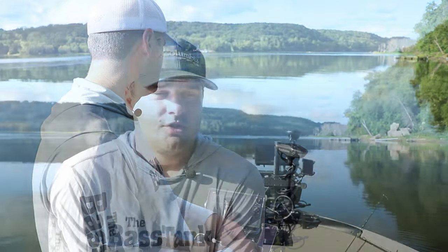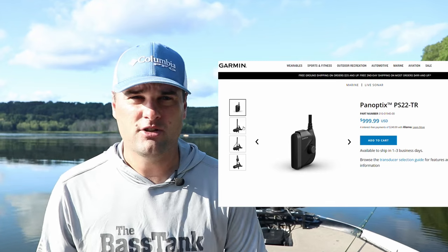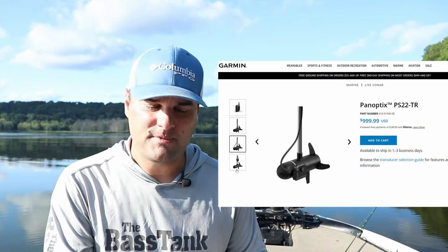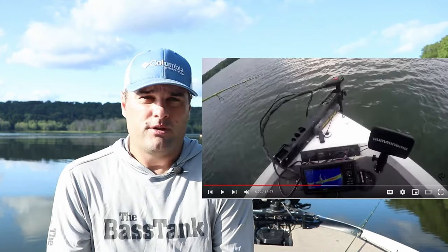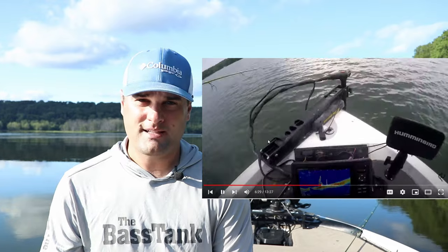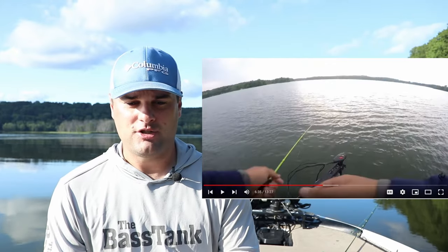First I want to explain that there are multiple live scope transducers. There's some mystery and some information out there I just want to make sure you understand. The first generation of live scope is the PS22 transducer that runs at about 450 or 470 kilohertz — it's not really live scope, it's pan optics. It does work well, but it's not the clarity that you expect from a live scope.